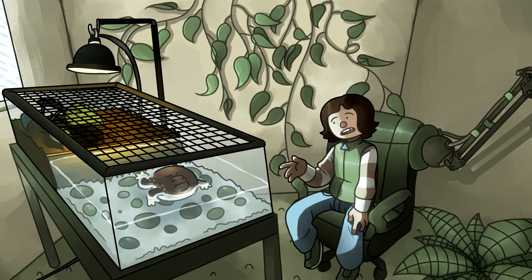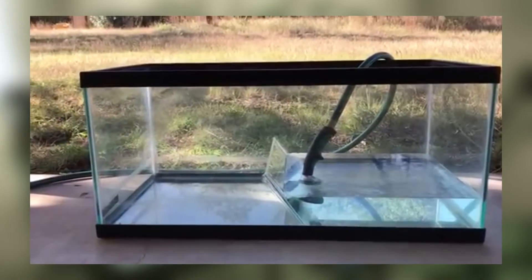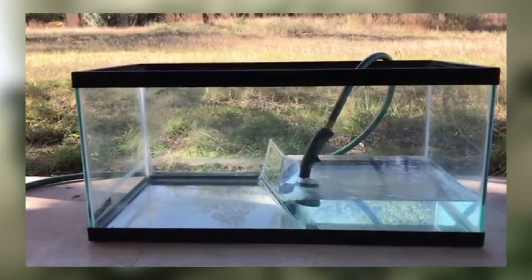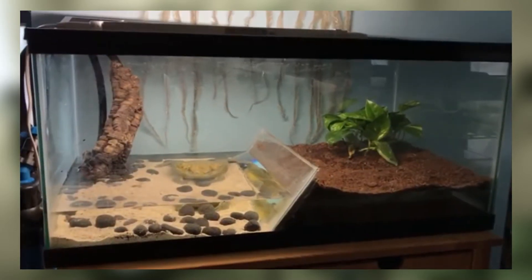For the blunt-headed burrowing frog, the care would be about as simple as a bullfrog, just scaled down. The enclosure size should be around a 20-gallon long with half of it blocked off for water. For inspiration, I'd recommend the YouTube channel Afro Herp Keepers' bullfrog enclosure. He uses a small glass pane to separate the water from the dirt.